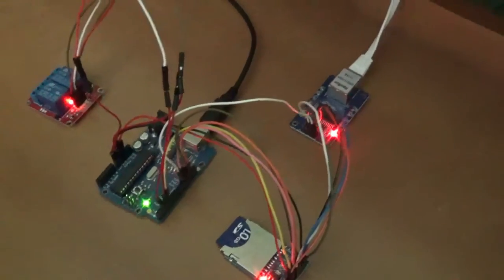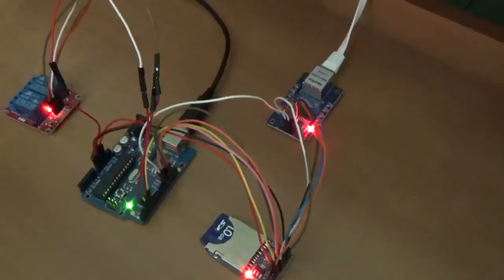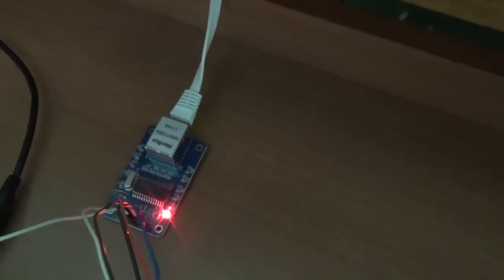Hi everybody. This is my new project. I call it Mobile Relays. It's made by an Arduino connected to an Ethernet module based on the ENC28J60 chip from Microchip, an SD card module, and a relay module.